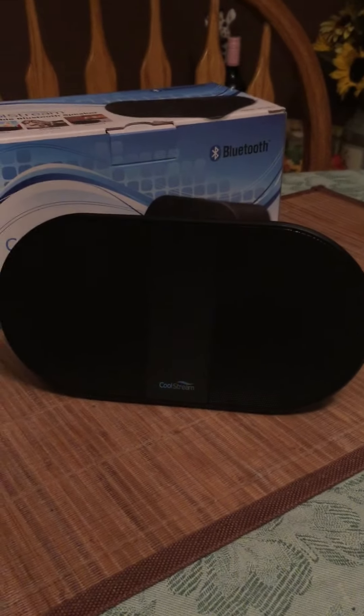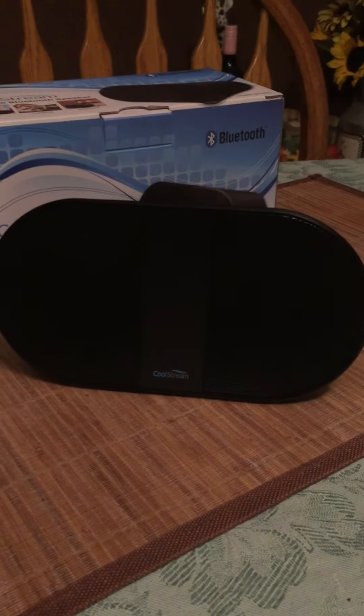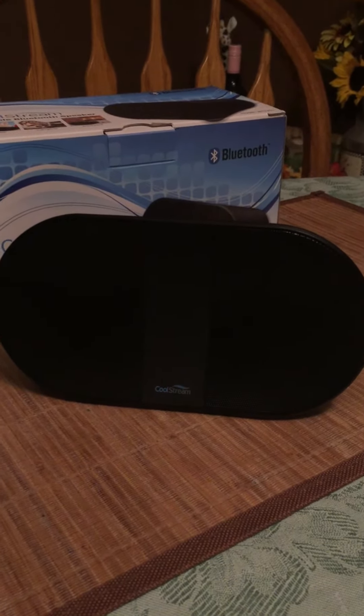We put this outside while having a party and I was just amazed at how loud it is. No reason to run the old speakers out to your patio — this thing holds the charge and lasts a really long time.